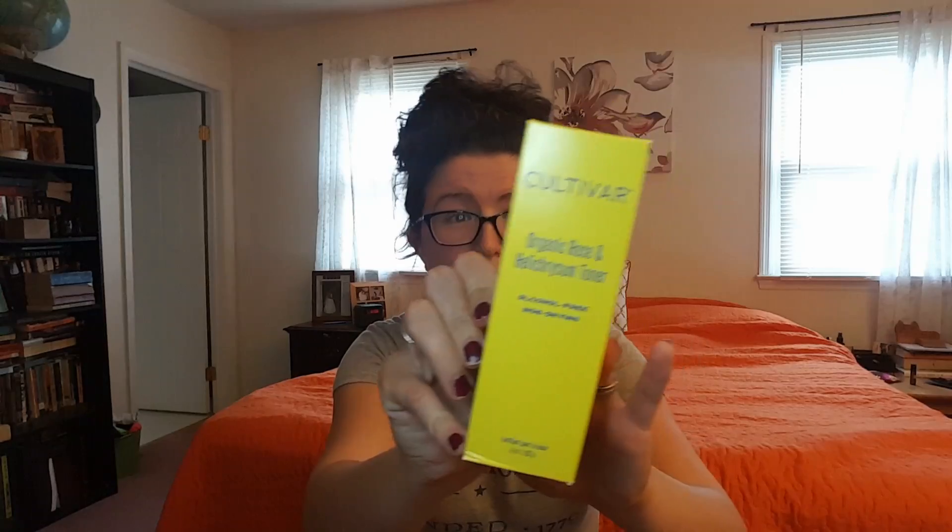This is Cultivar. I know this company — they make amazing stuff. I have a facial oil from them and it's incredible, so full of just amazing ingredients. This is an organic rose and helichrysum toner, alcohol-free and non-drying. All their stuff is organic, all-natural, made from plant-based botanical ingredients. Cultivar means a plant or grouping of plants selected for desirable characteristics. Their website is very apothecary but hipster — I just love everything about this company. It's one of my favorite new finds and I'm so happy to have received another one of their products.